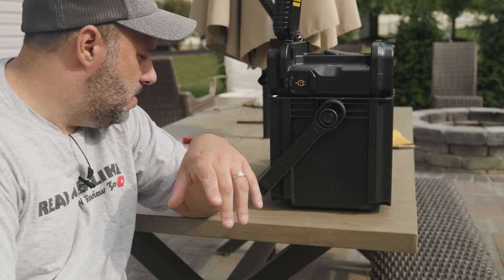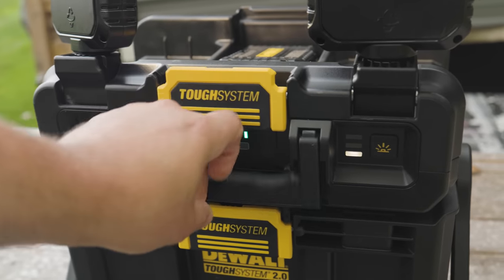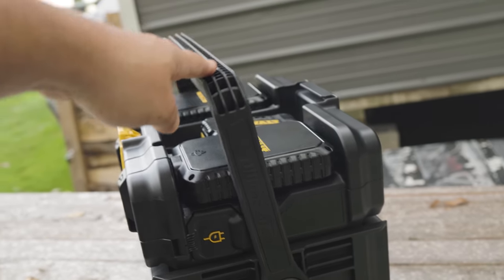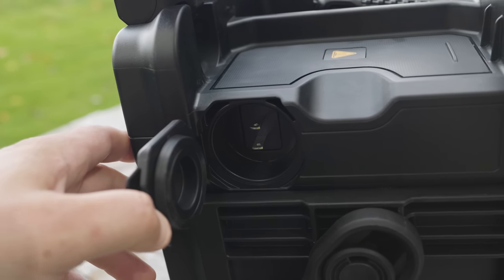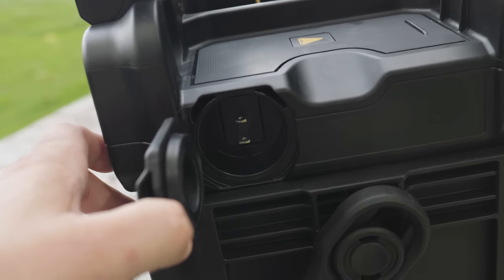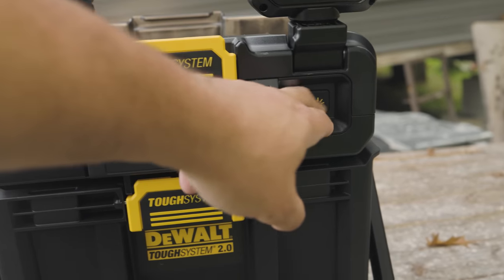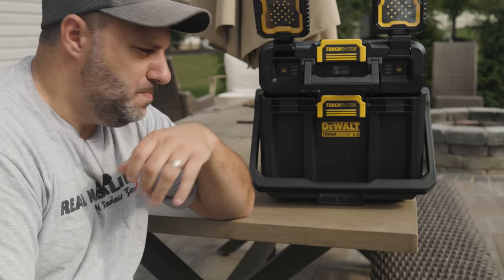I'm not going to drag this video out — I want to know what you think. This is the new DeWalt Tough System 2.0 Storage and Light System. I think they did a good job on it. Leave me a comment in the comment section below. If you like DeWalt, I've got more DeWalt videos for you. And if you want your friends to like you more than they already do, get subscribed, hit that bell notification, and share this out with them. Back with more videos soon.